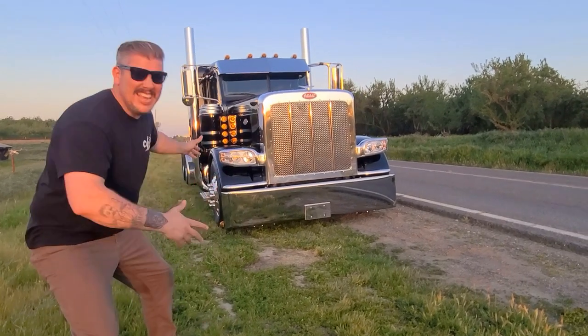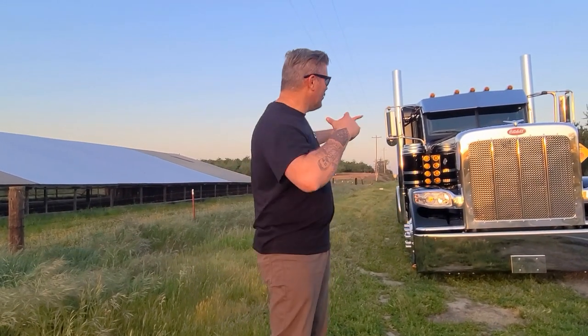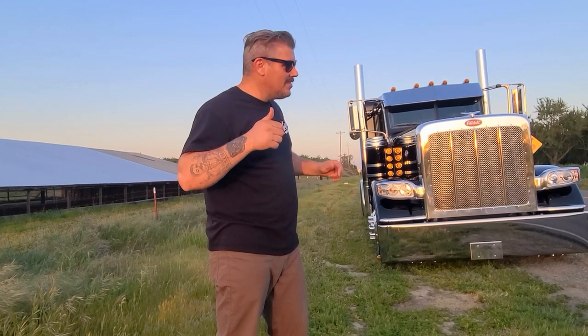It's finally here, guys. It's finally here! We're gonna do a quick little tour of the truck — and you know me, it's not gonna be that quick, I'm gonna just blah blah blah. We're gonna do a tour before the sun goes down, get as much in as we can, and then at the end we're gonna pop those lights on and see how it looks.